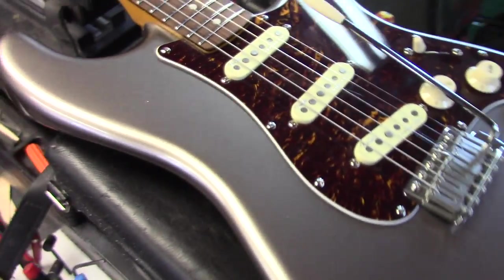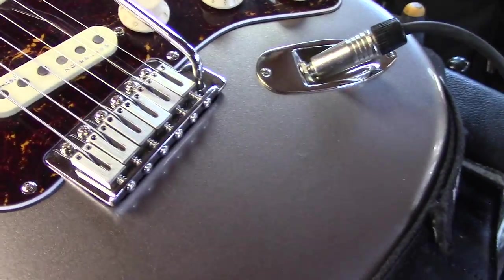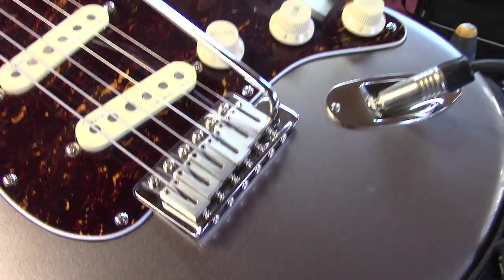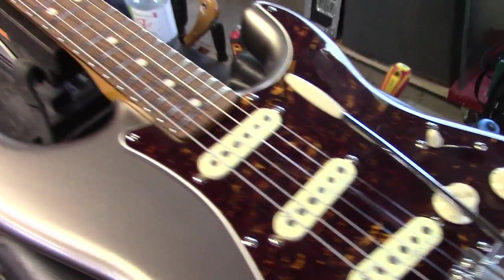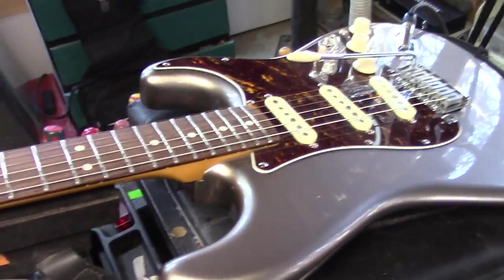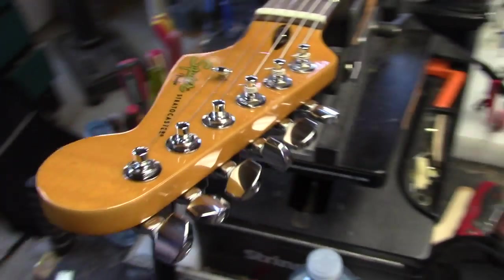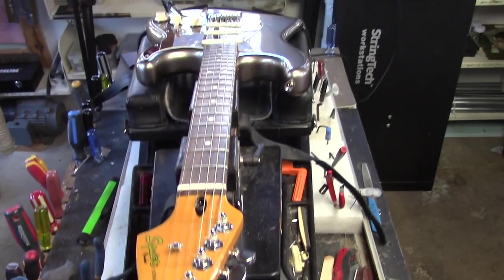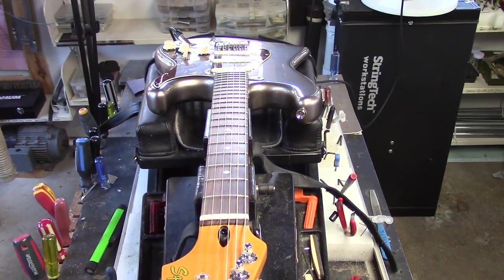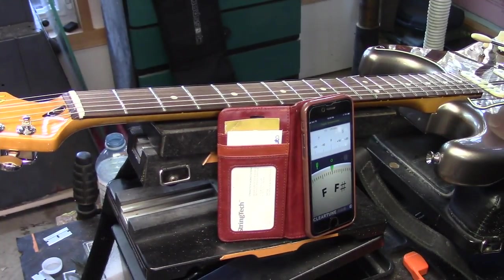Gary hopped this up with noiseless pickups and it looks like stainless steel saddles as well. He's put a lot of effort into this guitar — it's basically a kit guitar — and he also put in step-down machine heads. Now that it's got a compensated nut and it's set up within an inch of its life, you can pretty well throw the tuner out the window. Here are our open string and first fret notes.